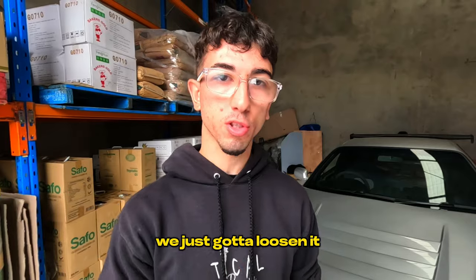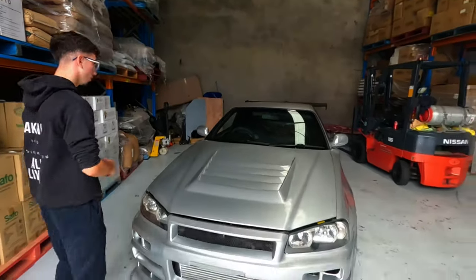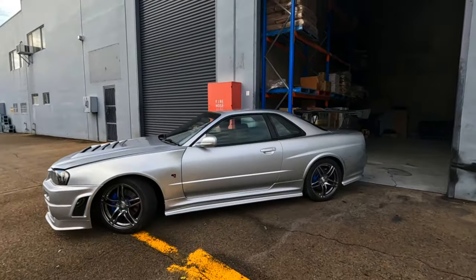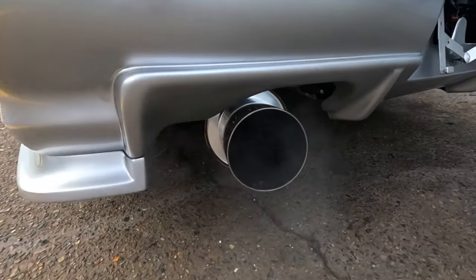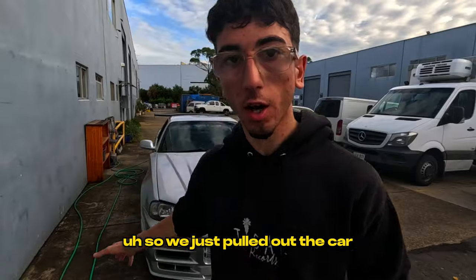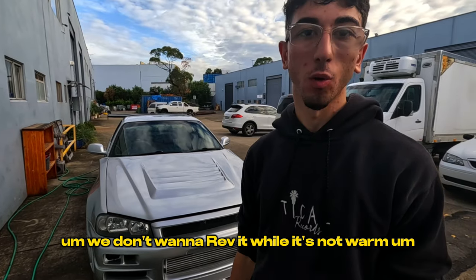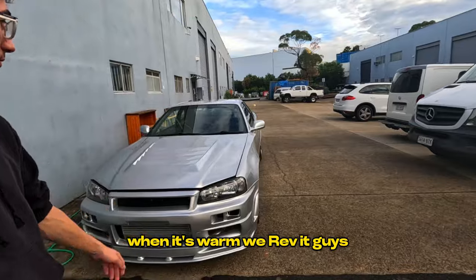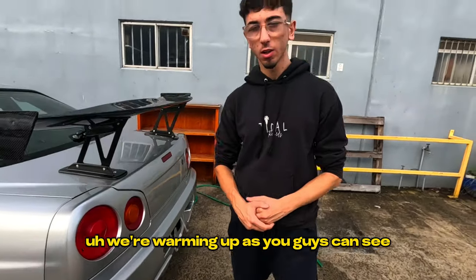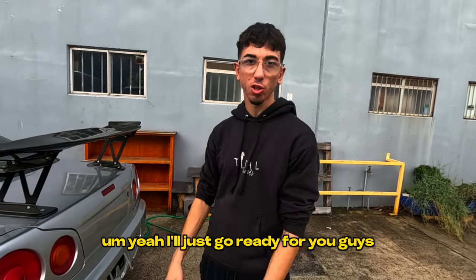The timing belt is a bit tight, we just need to loosen it — that's why there's a noise there. We're going to pull the car out so you guys can hear how it sounds. We're on E85 so we just need to warm the car up a bit first. You don't want to rev it while it's cold. Once it's warm we'll give it a rev.